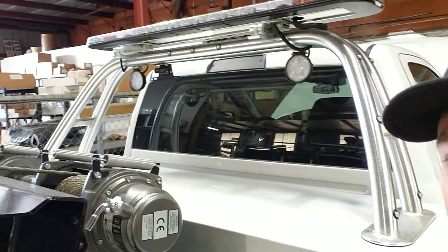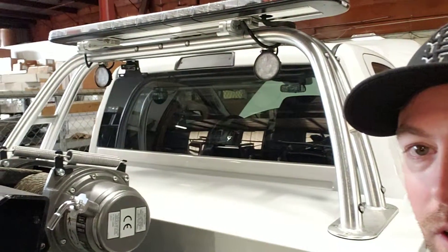The time-lapse function wasn't working correctly on my camera, but my next videos will be in time-lapse — don't worry. I've got a bunch more videos coming: a lot of electronics, power-ups, PAs, and we've got the push bumper coming still, so a lot of good things. Make sure you subscribe and hit that bell so you get a notification every time a new video comes out — guys, I appreciate it.